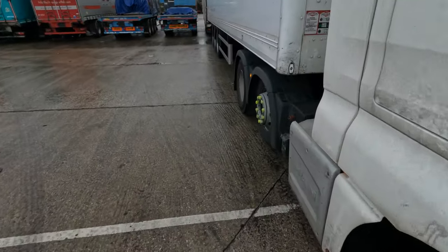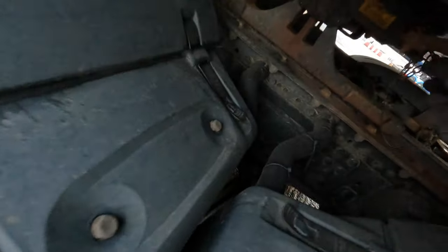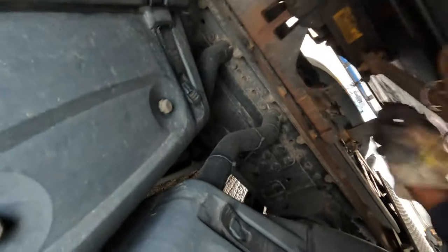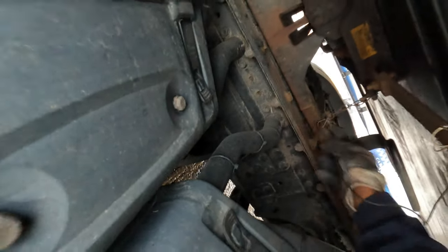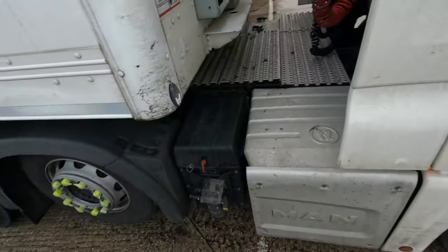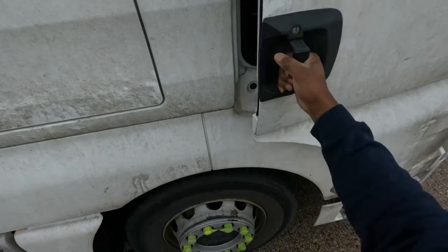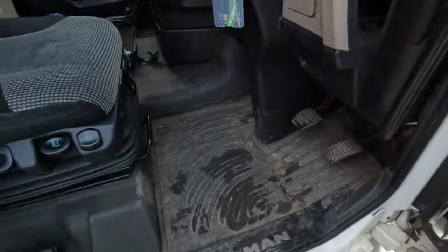We're coming to the final disconnection, which is your kingpin and dog clip. The dog clip is released, so the kingpin can now be released. And there we are — that's ready to disconnect, or decouple.